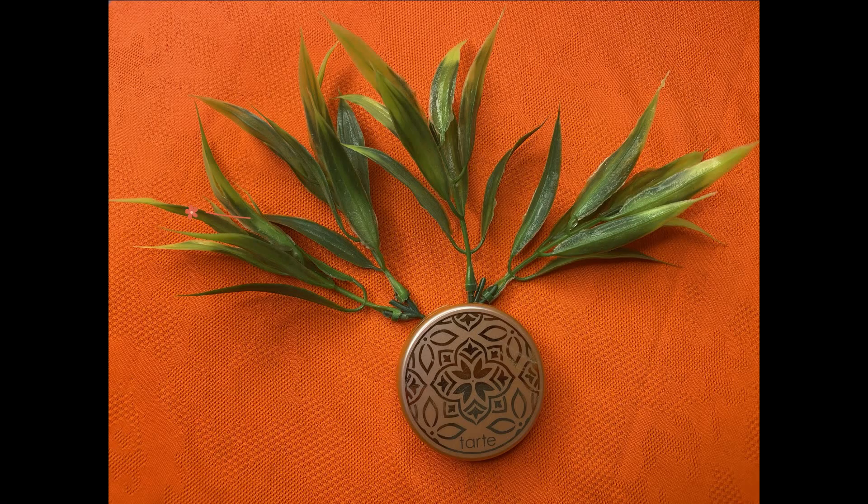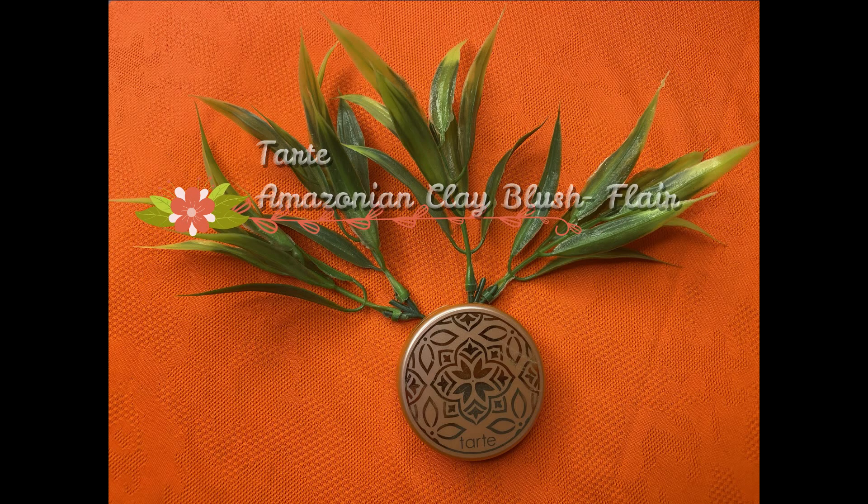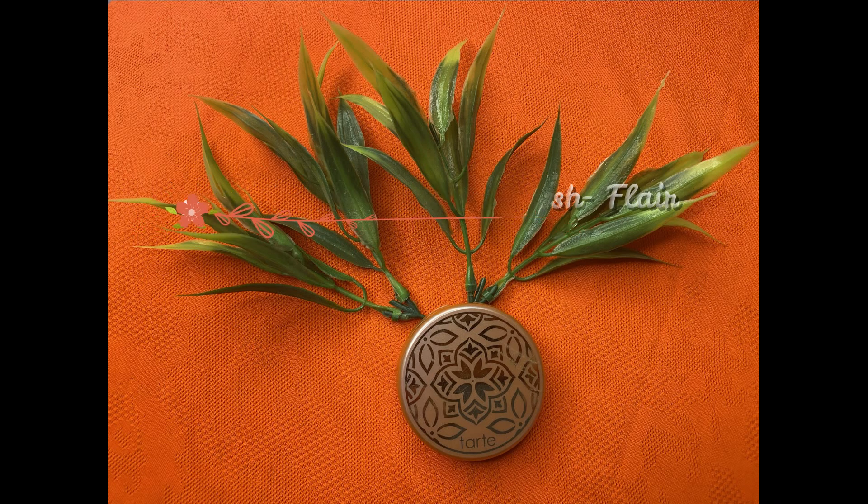I'm adding a bit more highlight to my brow bone and inner corner of the eyes. For blush, I'm using my Tarte Amazonian Clay Blush in the shade Flare — a beautiful peachy pink blush that gives a glowy flush to the face, making you look like you're glowing from within while adding a fresh pop of color.